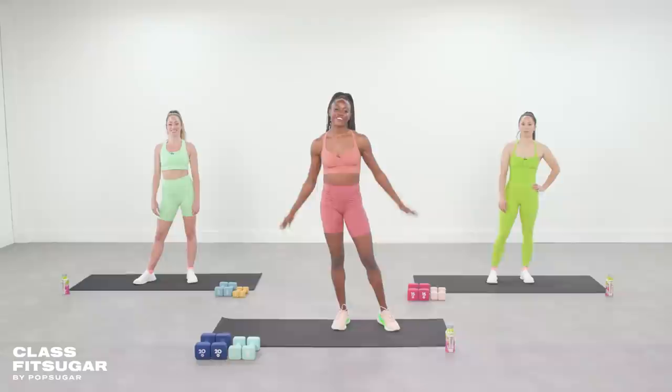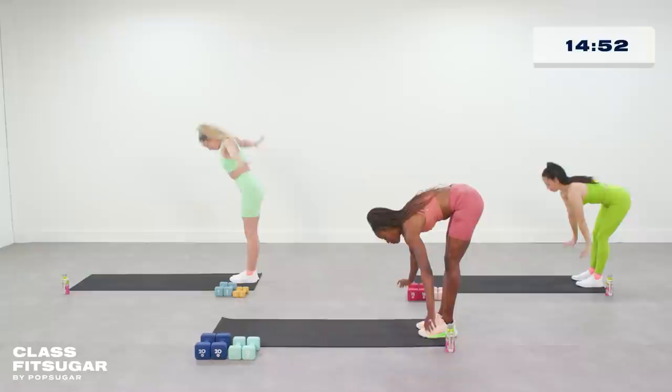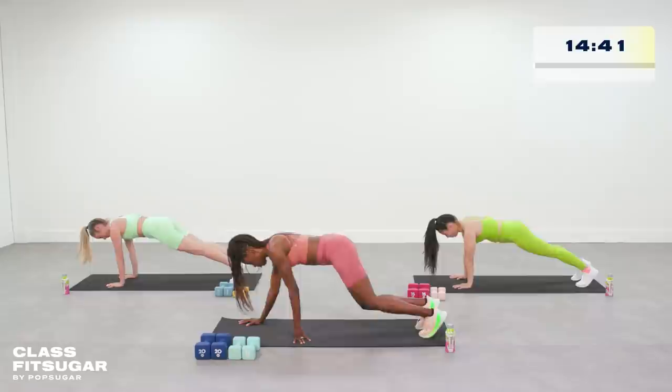Alright guys, let's kick things off with a three-minute warm-up. You meet here at the bottom of your mat; we're going to do some inchworms — reaching all the way up, up, up. Nice stretch. Come down for a nice ragdoll, hang here for a second. You can hug those elbows and then walk it out. Give me one push-up here and then crawl it back.